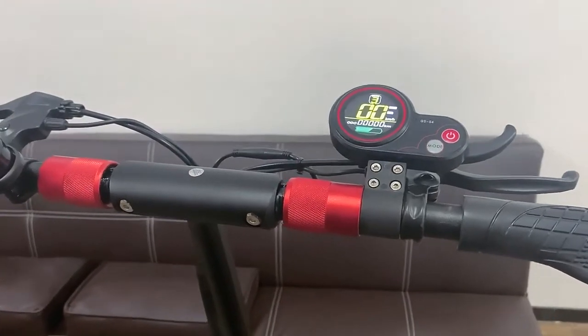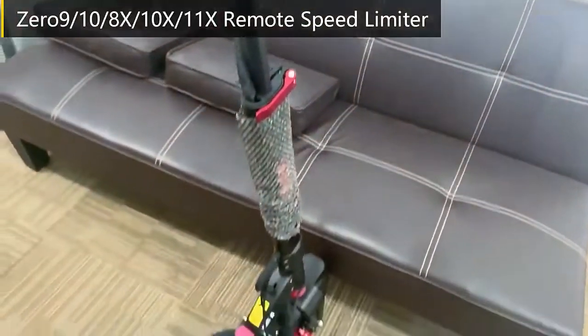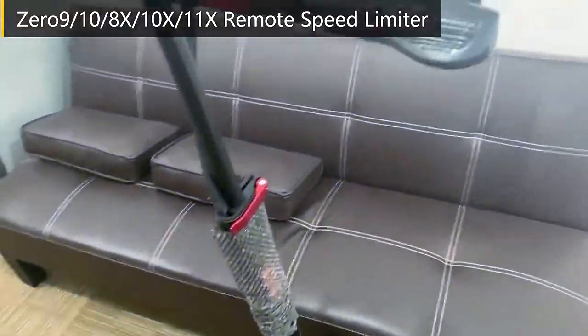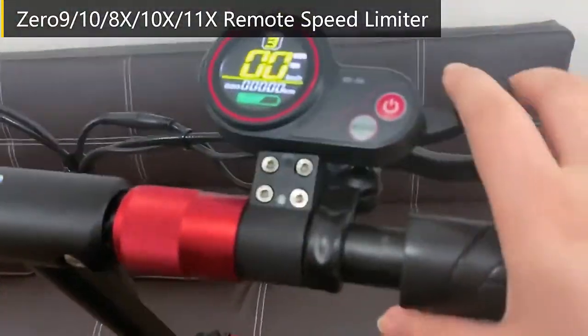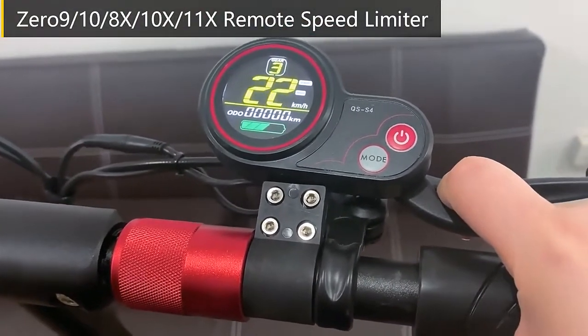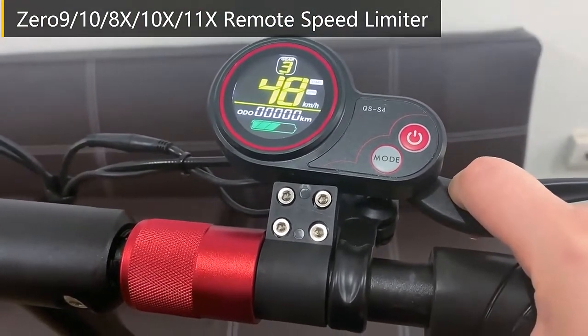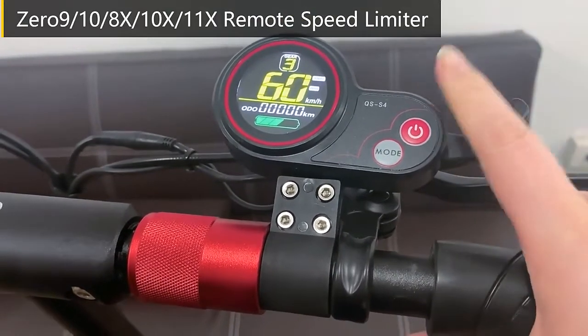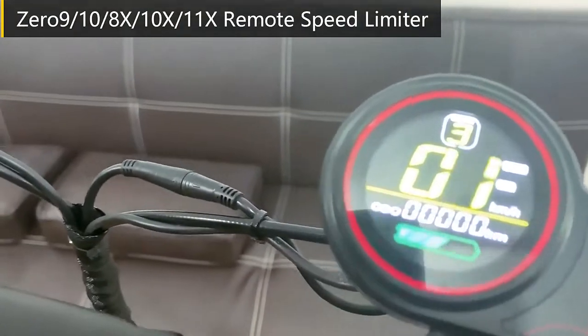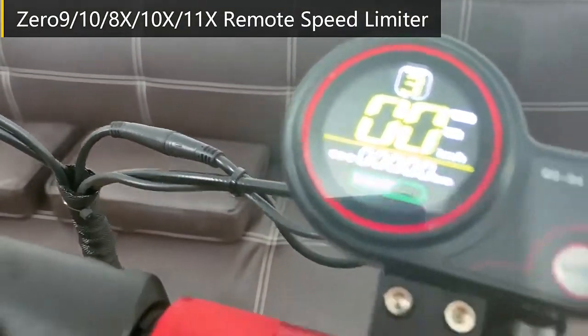Here is a 0.9 scooter at its original speed. Now let us connect the speed limit.